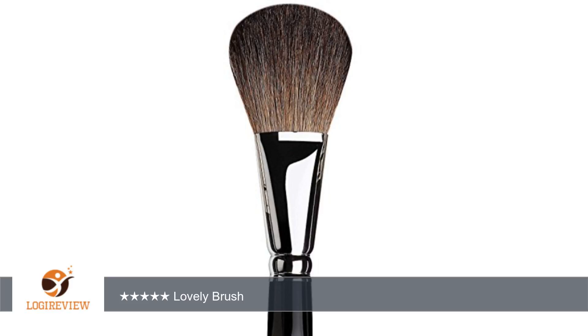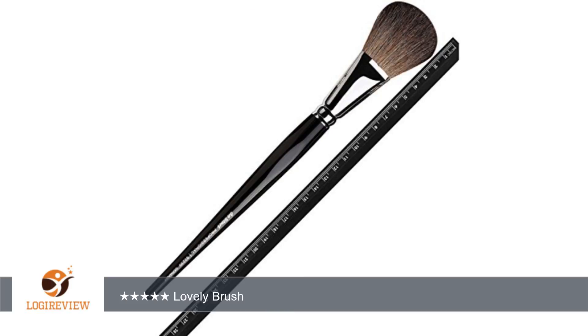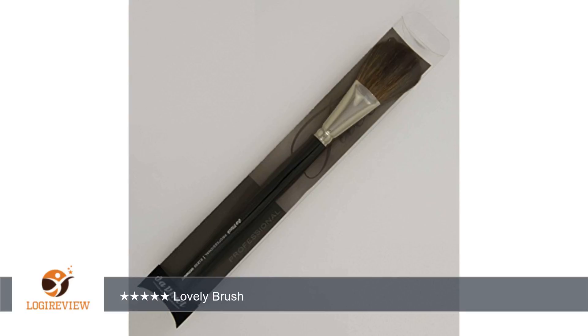A customer wrote: Started using this with my liquid foundation, it replaced my fingers lol. I didn't realize how dirty my face would be if I applied the foundation with my fingers, and when I started using this brush I saw my face clear up after a couple days of use. And I wear makeup every day.